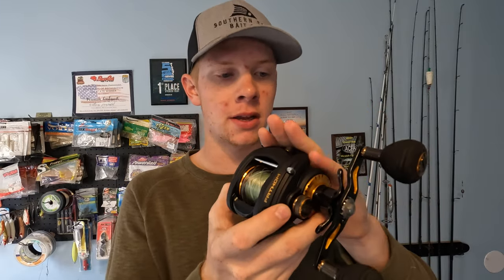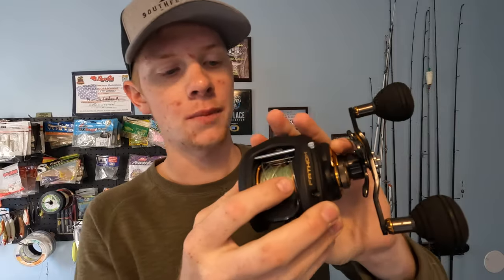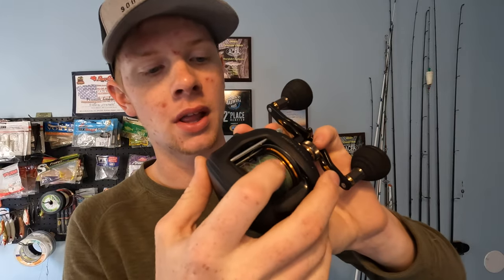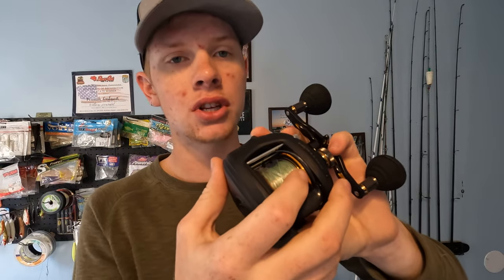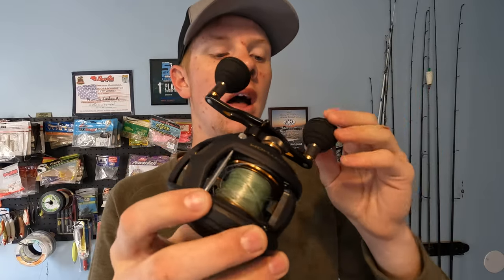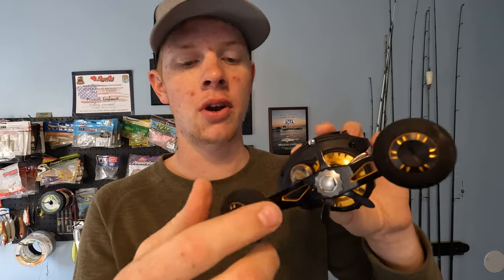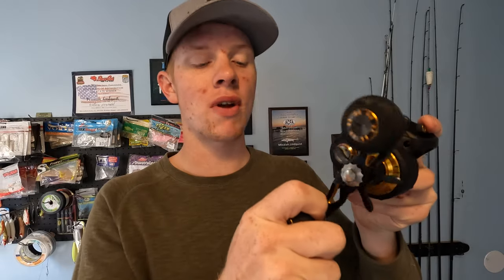Full metal body, really solid construction the whole way through. You've got line capacity markings on the spool, which is a nice feature to have. Also, you'll notice the huge EVA mega paddles — they're just these big foam handles. Man, that feels great when you're putting a lot of pressure on a big fish. It keeps you nice and comfortable.